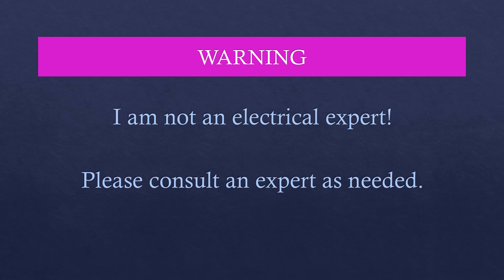Just to take a quick second — I am not an electrical expert, I'm not even a BIM expert. I'm just somebody who spent a lot of time learning and wanted to share it with others. Please consult an expert as needed if you feel uncomfortable with any part of this install.